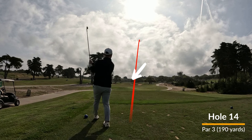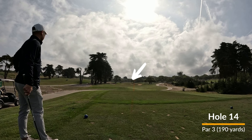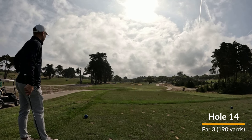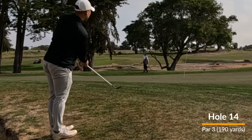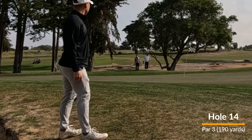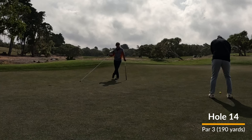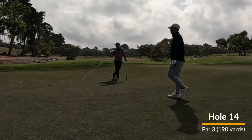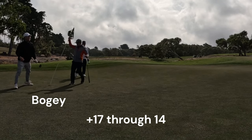Hole 14 is a par three, 190 yards. I fly the trap barely — just barely. I'm on the fringe. Hit a decent chip. The green here releases from right to left. Give it a ride for not quite a good par putt, but the bogey putt does drop.